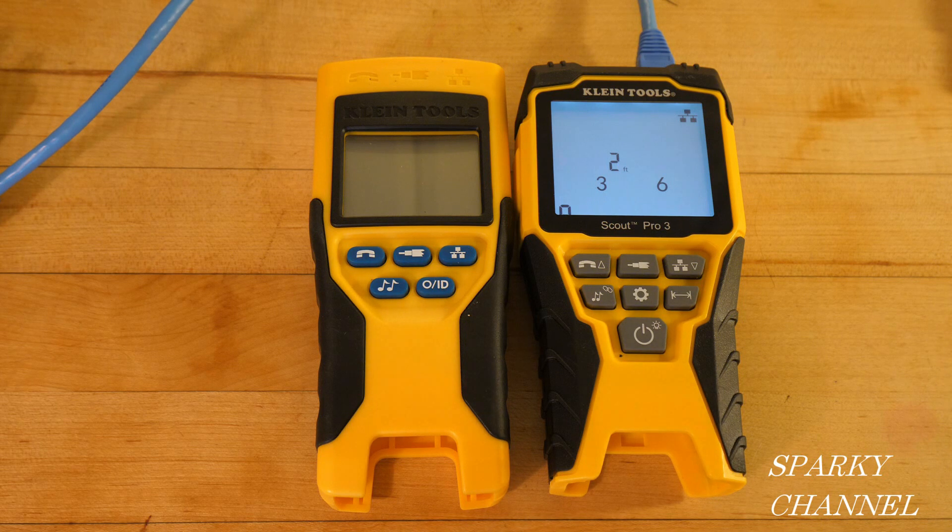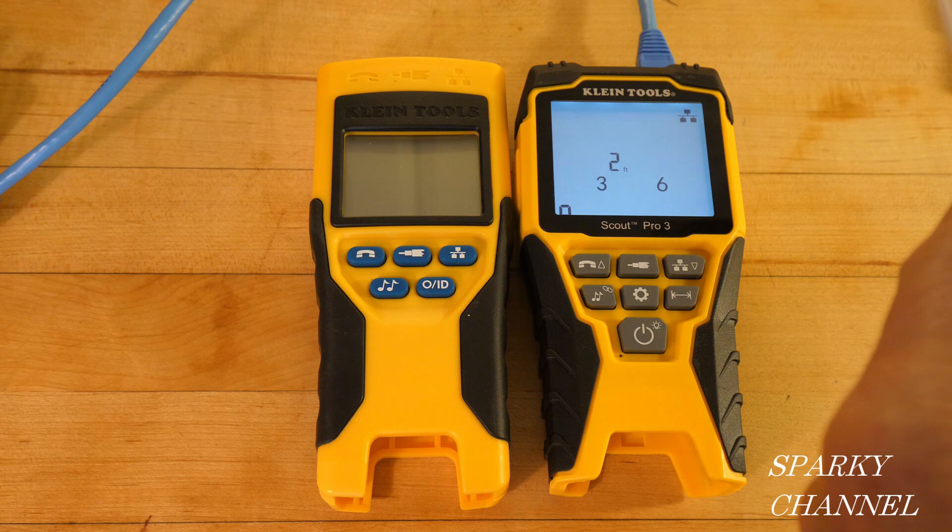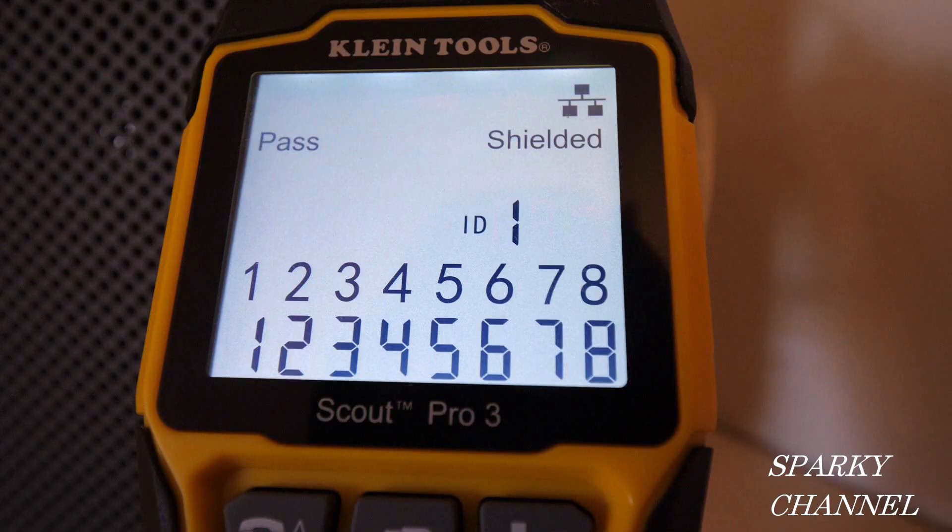Both testers will tell you if there's an open fault, a short fault, a miswire fault, or a split pair fault. Both give you cable identification, auto power off, and low battery indication. Both detectors will also tell you if the cable is shielded.